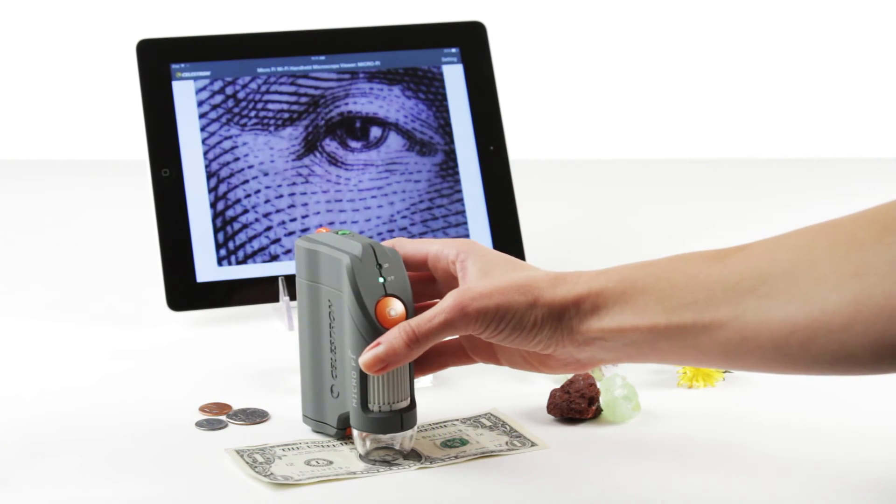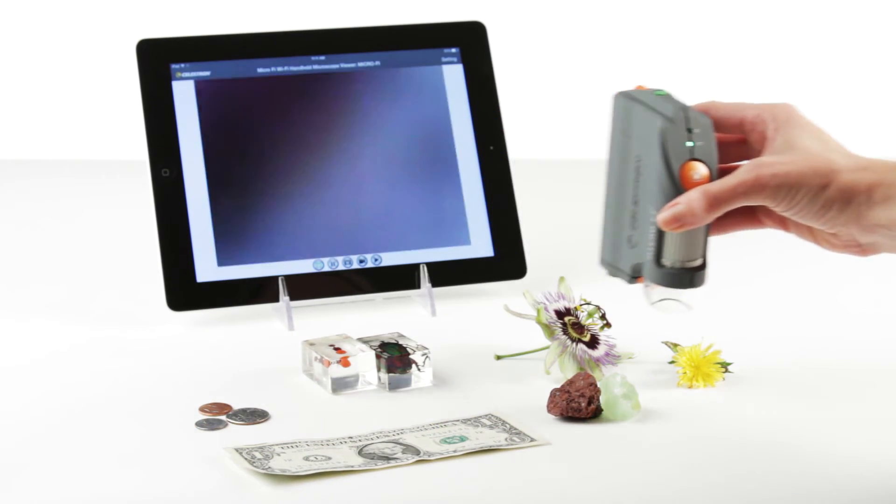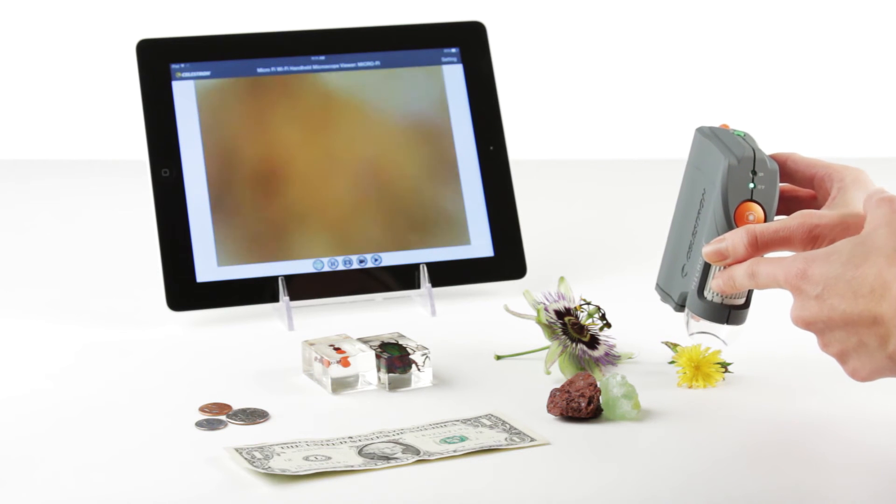MicroFi offers up to 80 times magnification, making it ideal for examining minerals, coins, insects, and other small objects.